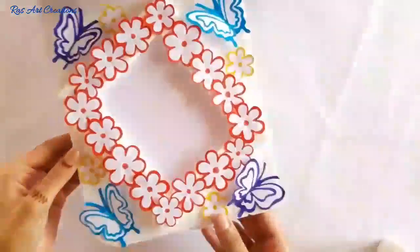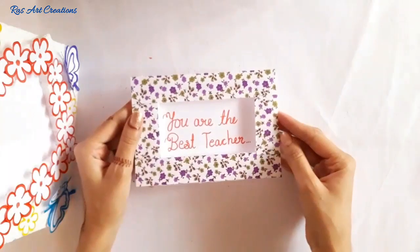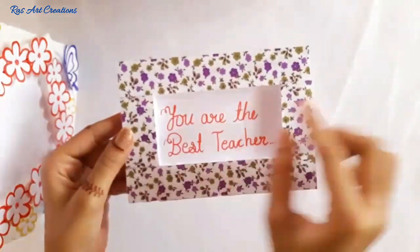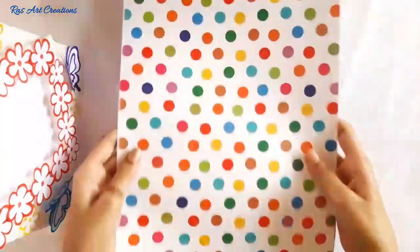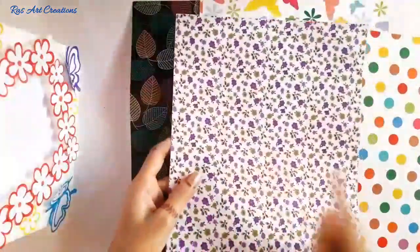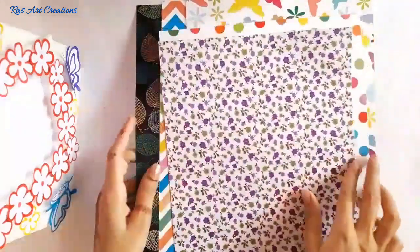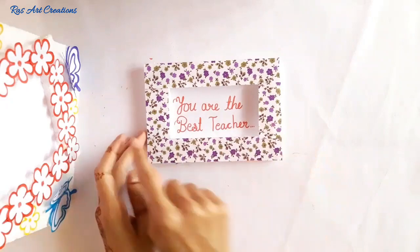Our first frame is ready! I have some other frames ready too. This is a small size frame — the cutting is done the same way as the first frame. I have attached a printed or designer paper, which is easily available at any stationery shop. Cut and attach to the frame and the look is simple and beautiful.